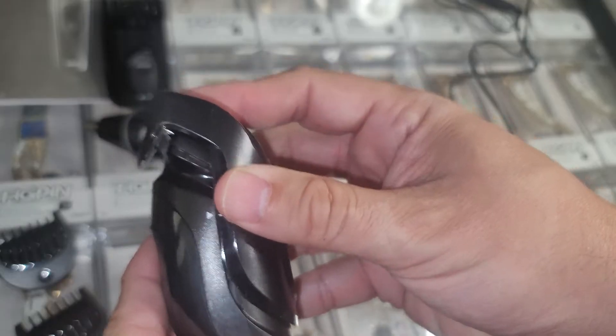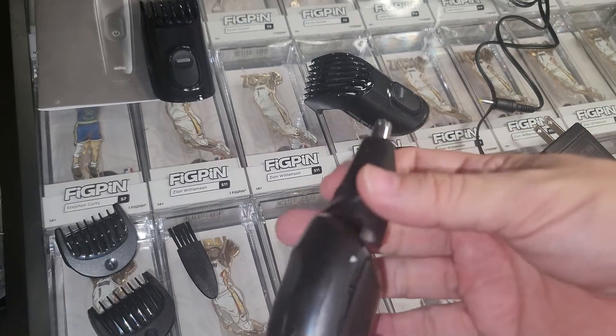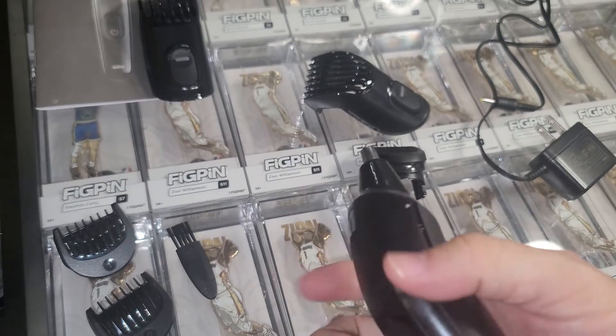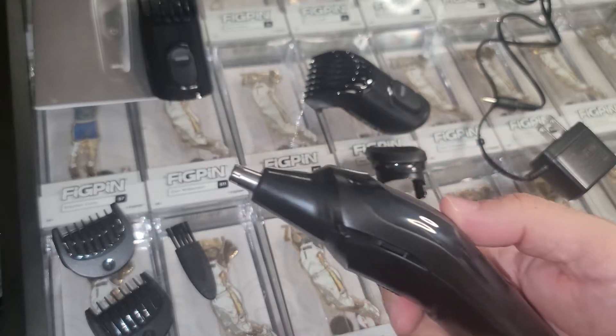So far so good — the attachments are easy to get on and off. Let's see how this thing works, there we go. I think I'm ready to test this thing out, but first I had to start growing a beard. That's really hard for me. And I've been growing my ear and nose hairs out for the longest time, so I've been preparing for this.